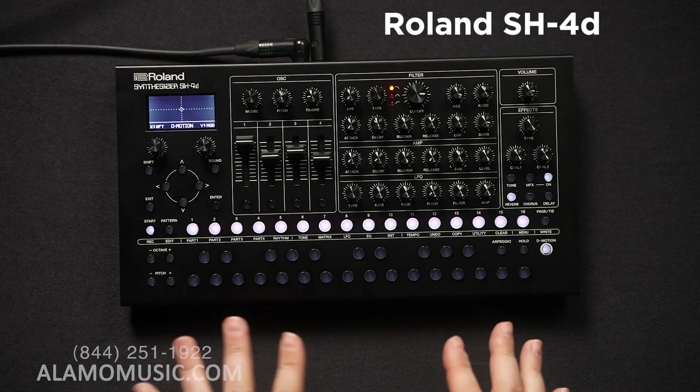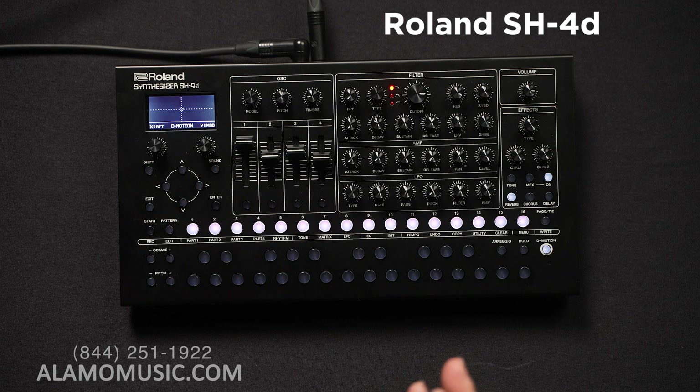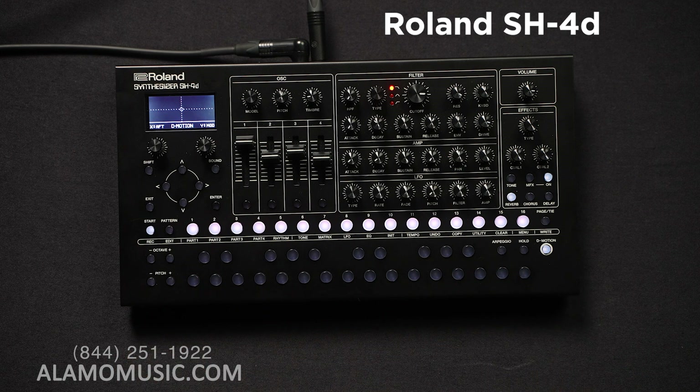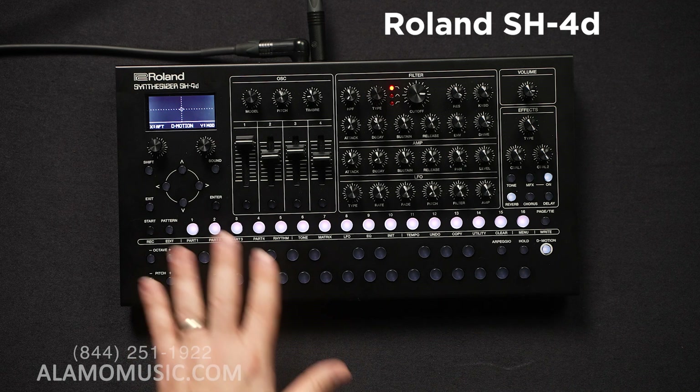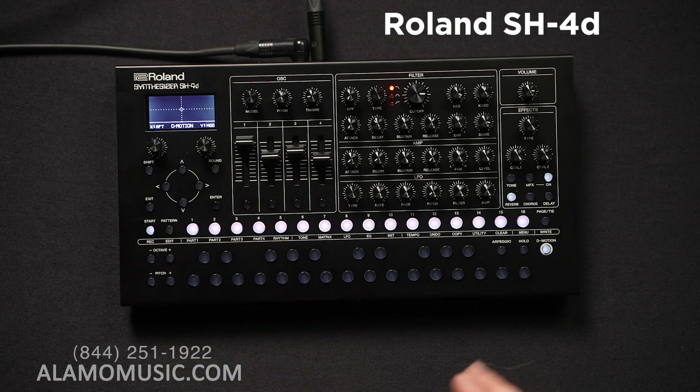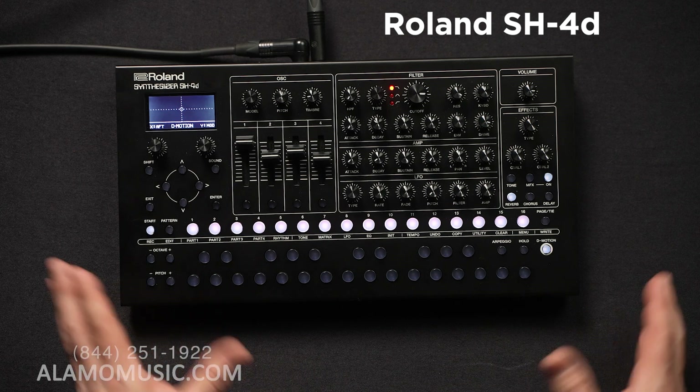As far as the sequencer is concerned, you have 128 patterns organized as eight banks with 16 patterns each, with up to 64 steps. Patterns can contain step data, panning, volume, and any number of parameters — even effects parameters can be manipulated through pattern data. The four parts plus the fifth rhythm part will also contain certain information like panning, EQ, and effects. Really, really powerful.